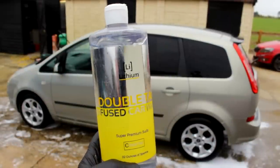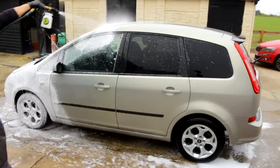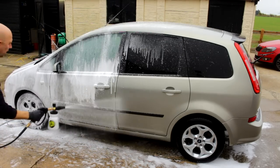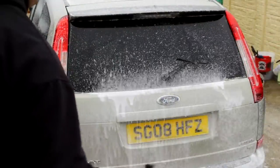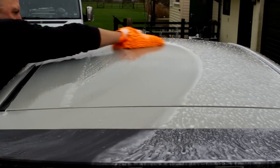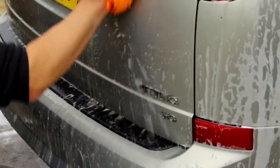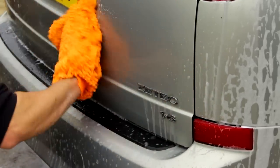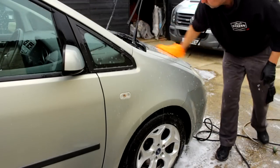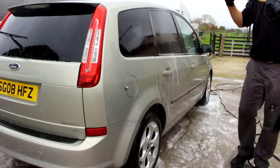Here we have Lithium Auto Elixirs Double Tap — this is a cleansing shampoo, all the way from America. I've got a number of these products from Lithium; Bill was really kind in sending them over. This stuff smells divine — eucalyptus. It's very thick, like a gel-type formula, in a huge 32-ounce bottle. It's got excellent cleaning power and plenty of lubricity. Using a noodle mitt on this — simply because of those badges. Every time I use a microfiber mitt, I end up losing half of it on the badges.